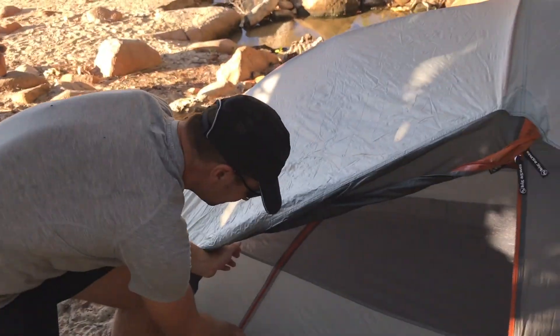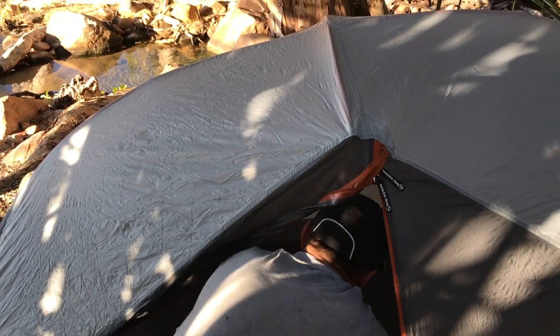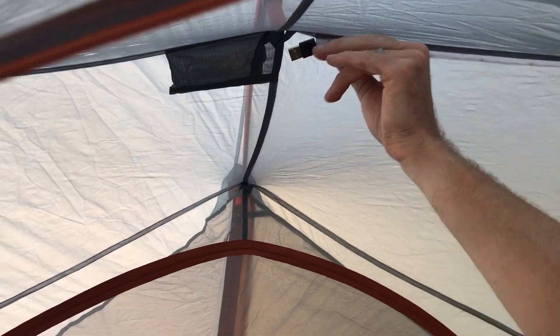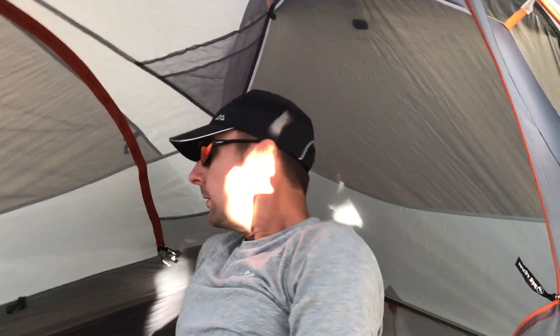Decent space inside. All the flysheet is ventilated. This is where we plug in the little battery pack, which I'll show you in a sec — we'll plug that in tonight and see how it works. And we've got some gear pockets down here. You can also get a gear net for the top if you want to dry clothes off — that's an optional extra.